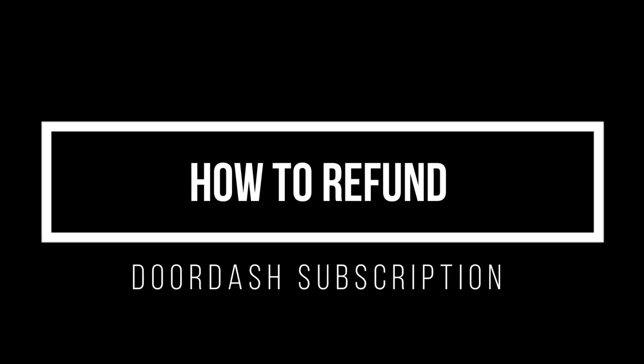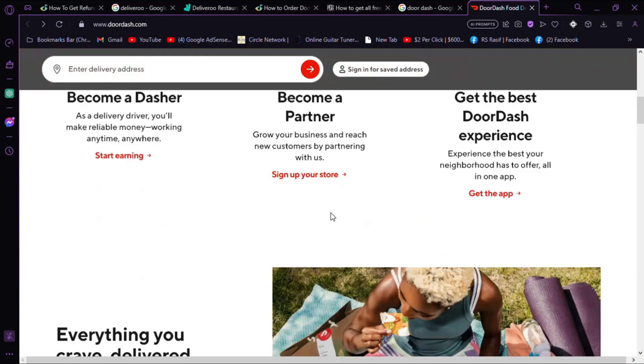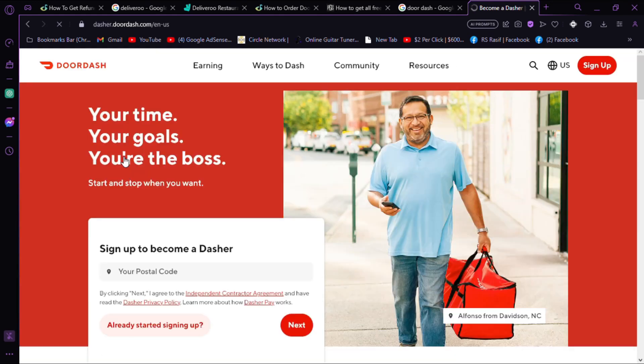How to refund a DoorDash subscription. Looking to cancel a DoorDash subscription and get a refund? Follow these steps to navigate the process hassle-free.